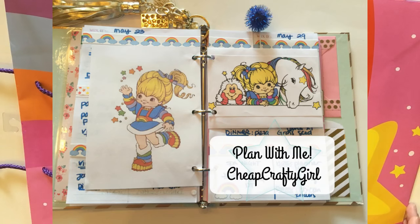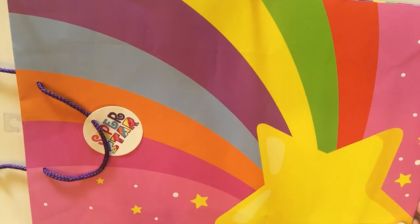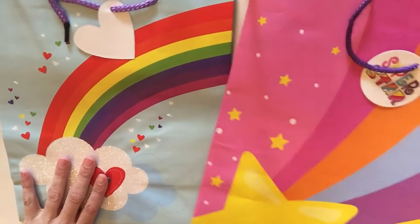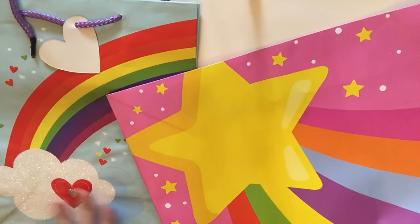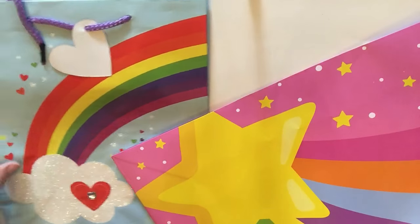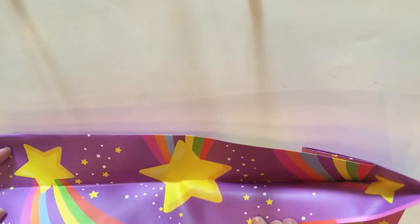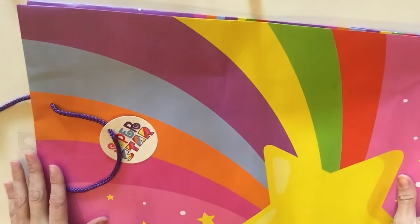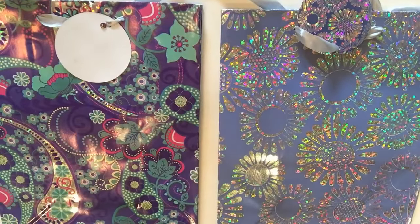This bag with the big bright shooting star reminds me of Rainbow Bright — I was born in the early 80s and I used to watch it as a kid. I actually just did a planner spread on it so I'll link that video below. Here's the older bag I've hauled before for comparison, and the side has a bunch of little shooting stars which is really cute.